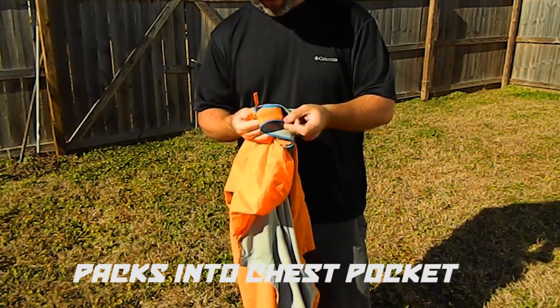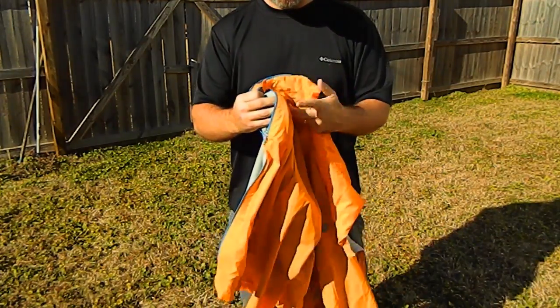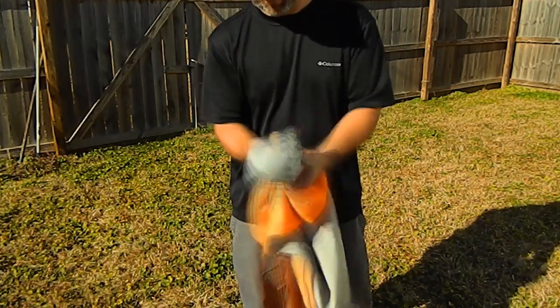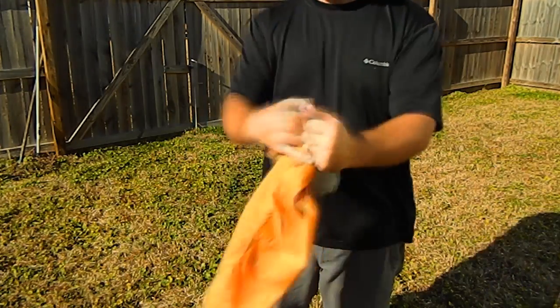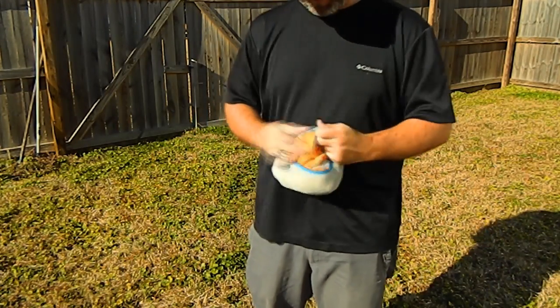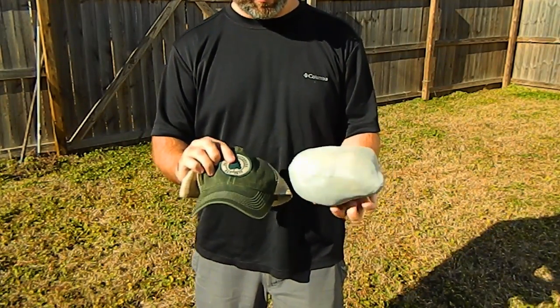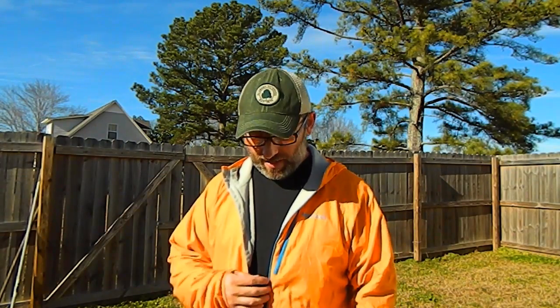If you want to pack this thing down, take that chest pocket, pull it inside out, and just start stuffing everything into it. You can see here it's about the size of a baseball cap. And that's a quick look at the Dry Climb Ether jacket from Marmot. Thanks a lot for watching — have a nice day, or don't.